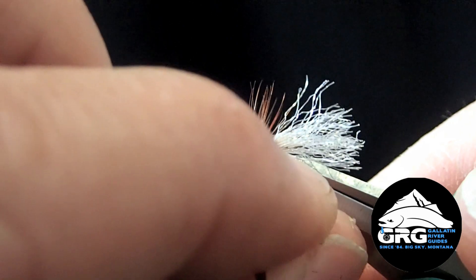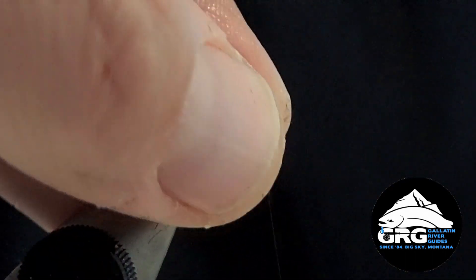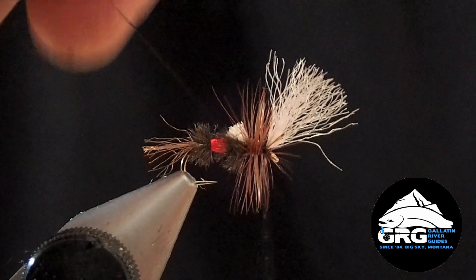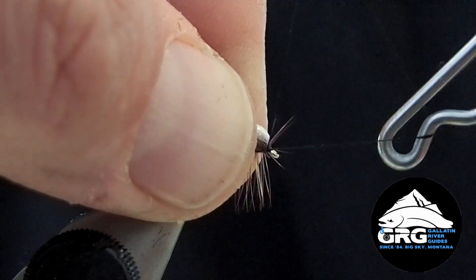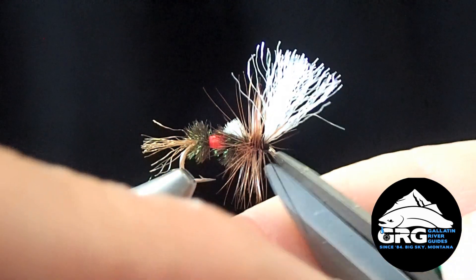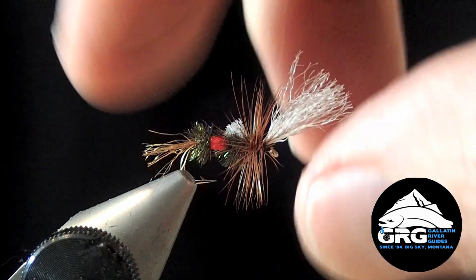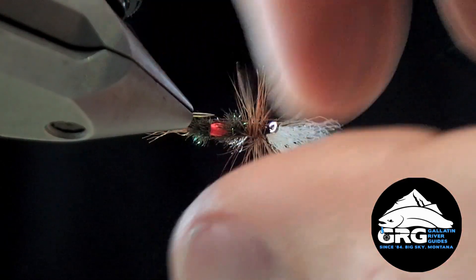Trim off the butt, lift the wing back up again, make a couple more wraps, and then go ahead and whip finish. I always pull back as much of the material as possible to get it out of the way when I whip finish. Trim off, and at this point you can trim off any fibers that might be in your way. And that's it — the Royal Wolf Cripple. Great pattern. You can also trim off the bottom flush if you want it to sit a little lower in the film.